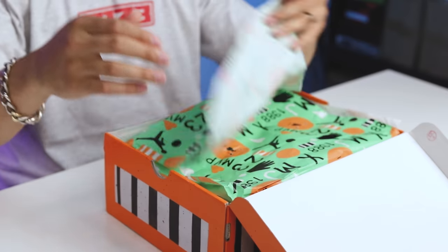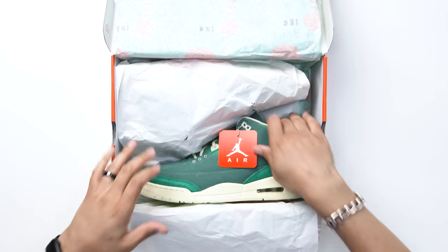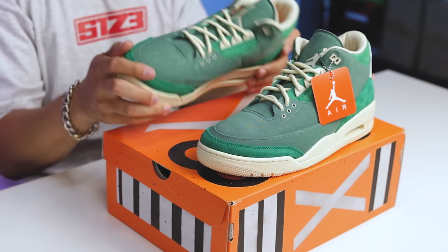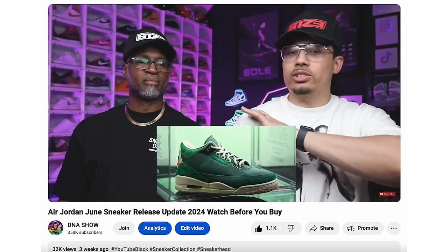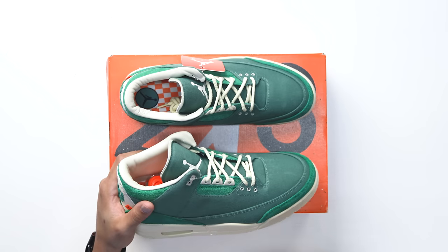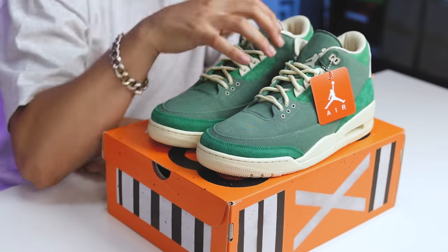Peeling back that green paper, there's additional white paper to separate the shoes, and then — you got the shoe! First impressions: I discussed this in the monthly update with my dad and wasn't sure how I'd feel in person. Sometimes images do the shoe justice and sometimes they don't. I think these are a little bit better in person than in images, and when I see them on foot they look even better.